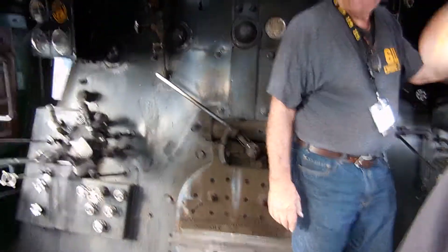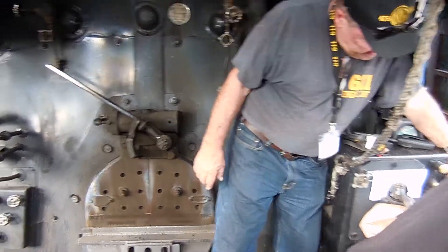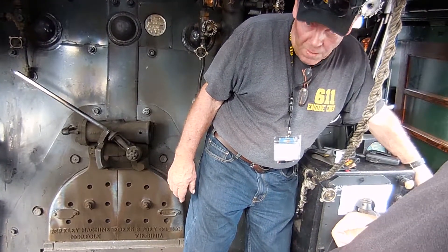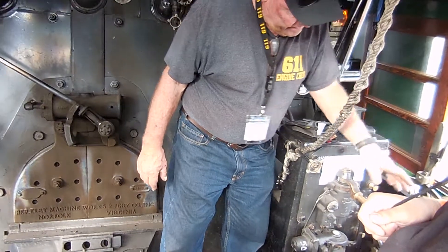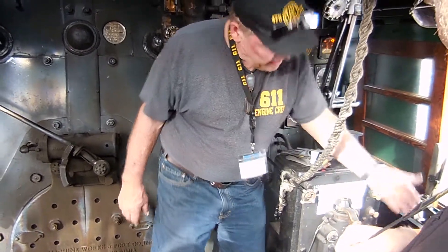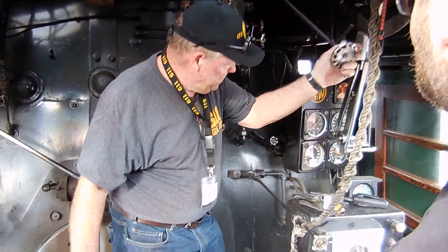Over here, the throttle, the power reverse. This lever right here is for the injector — one of the two ways to put water in the boiler. Bell, sanders for giving you extra traction. This is the train brake for the train only, and this is the engine brake.